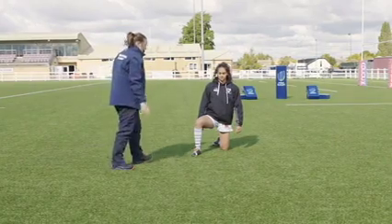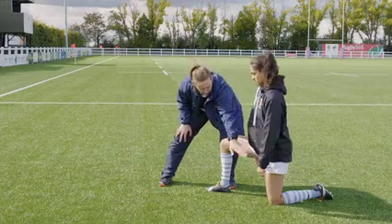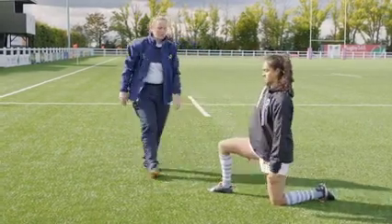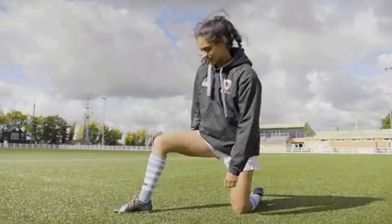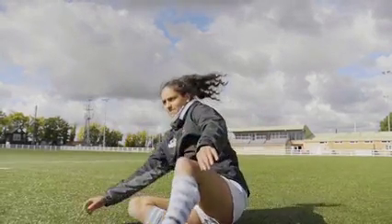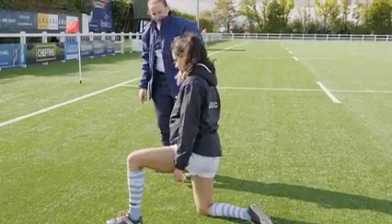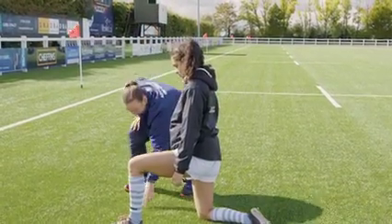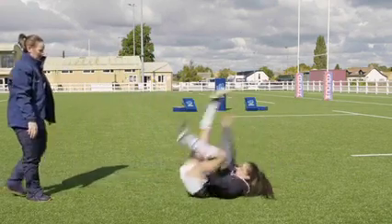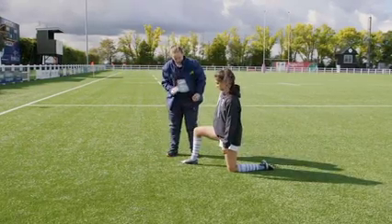We're going to show you the whole movement and then break it down. Sometimes it helps to think about taking the shoulder and aiming to put it onto the floor — this hand is all the way attached so you can pass it through the gap, which will help. Let's see you do a triangle roll. Get the shoulder down — lovely! What's really great about what you've just done is you've managed to come up on the other leg.